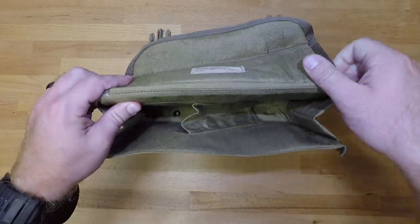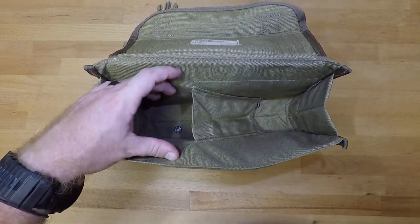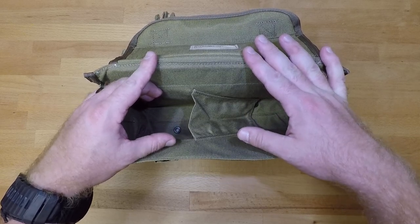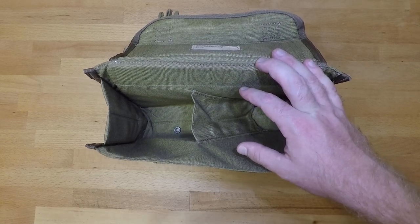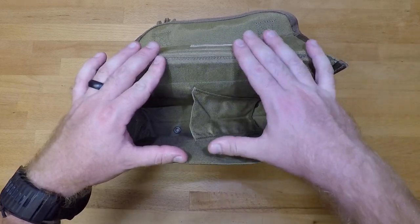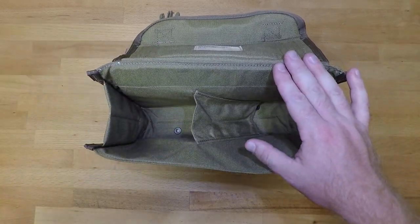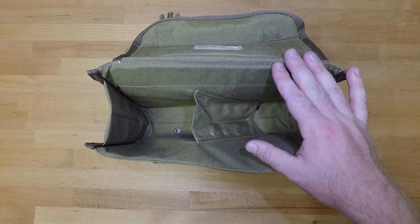They're currently doing that for me for some M4 and submachine gun front magazine pouches with Velcro so I can run an elastic system and run more than just M4 mags. Food for thought if you want to do something custom for your machine guns — Tactical Tailor and 21st Tactical both have a custom shop as well.